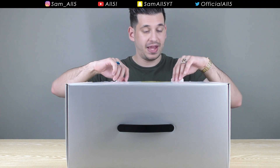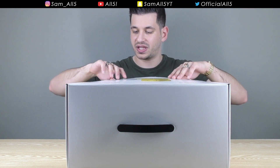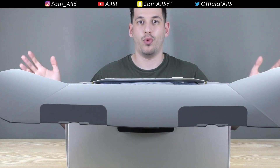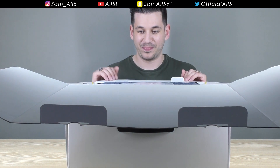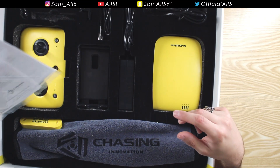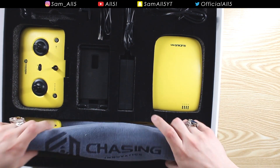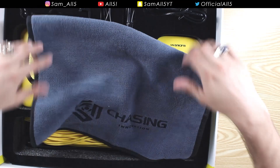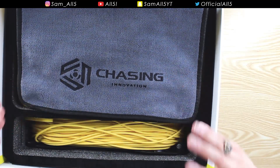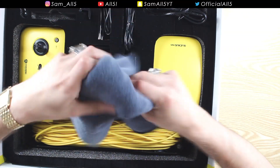The box is really nicely packaged - this is a premium product. This company, Chasing, when it comes to underwater drones, they are the real deal. What do you get? You get an instruction booklet, a manual - this is going to be very useful - and a bunch of little washers and extra parts should you need them. You also get a nice microfiber cloth with their logo etched inside. Really nice quality - I'm assuming that's to dry and clean the drone.